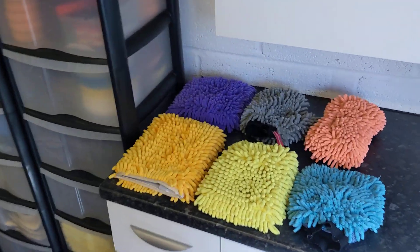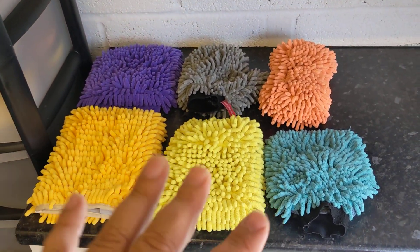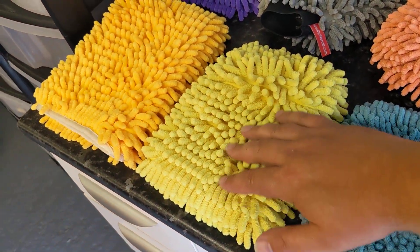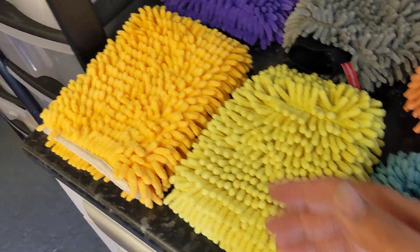Welcome back to the Forensics Detailing Channel. Today we're talking about chenille wash mitts or noodles. I believe these are perhaps the safest wash media - that word makes me laugh, but it's the best way to describe it because you've got these different options.